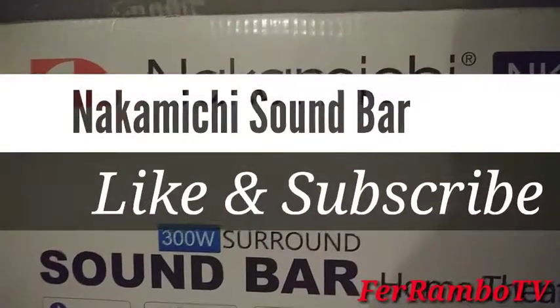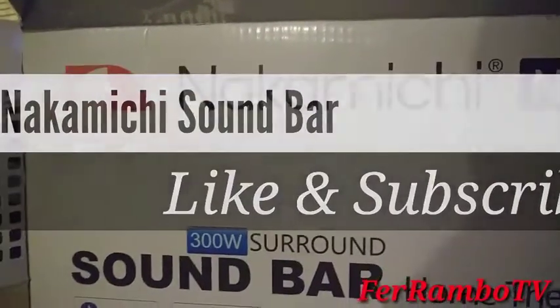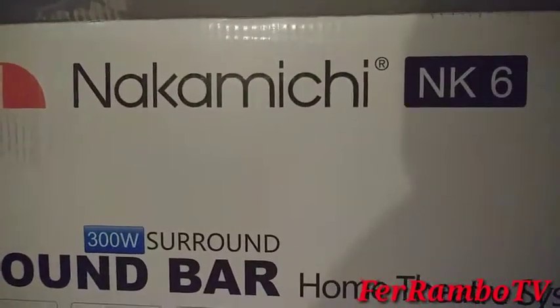What's up guys, back again with another review. I picked this up today at Kmart.